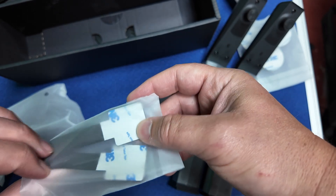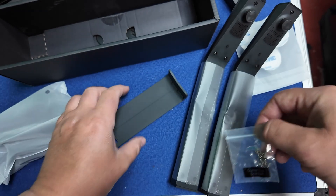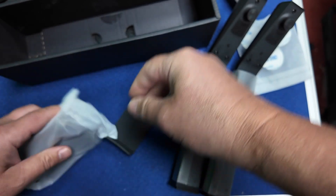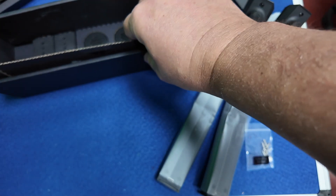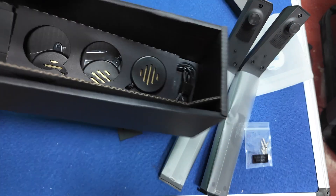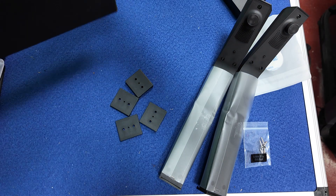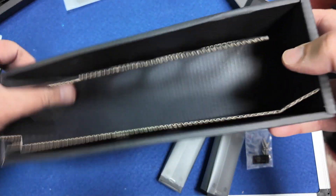There are stickers, felt, screws — those'll be the screws for the bracket — and a little device I'll explain shortly. Power cables and other cables. At the back of the box there are four brackets as well. Not sure why four unless two are spares — we'll find that out.